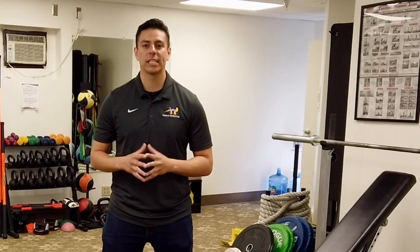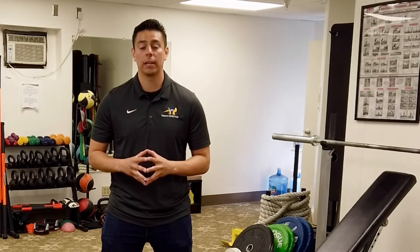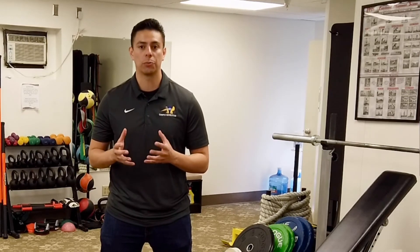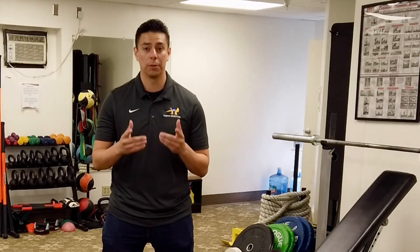Today we're going to be going over several exercises you can do at your office that are going to help prevent joint pain and stiffness, as well as help maintain that healthy range of motion we're looking for at your joints. We hope you enjoy.